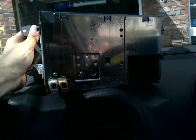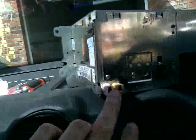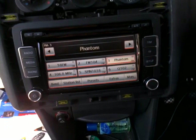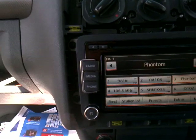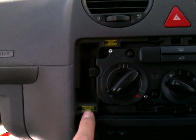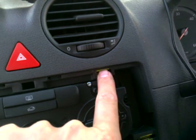The back of the radio looks something like this — the standard Volkswagen connection. Here is the power. The radio right now looks and works really good. When you remove this, don't forget this clip.